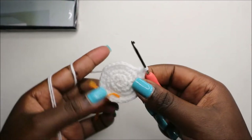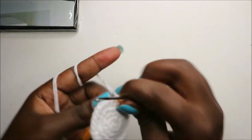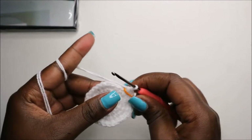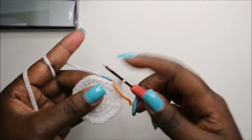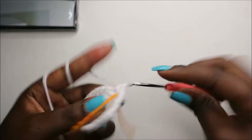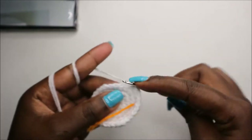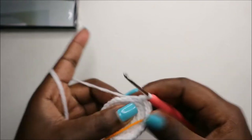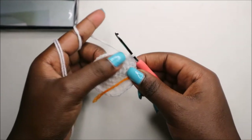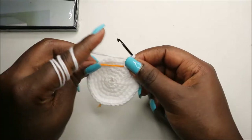In our sixth row, we'll do four single crochet then increase and repeat all the way around six times for a total of 36 stitches. So: single crochet one, two, three, four, and increase. Keep repeating that — four single crochet, increase — all the way around.